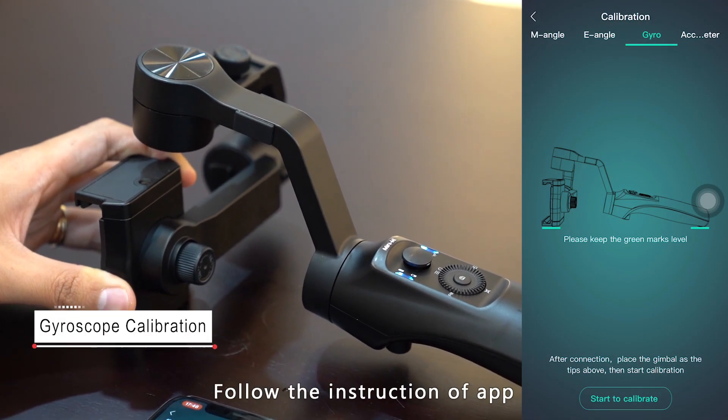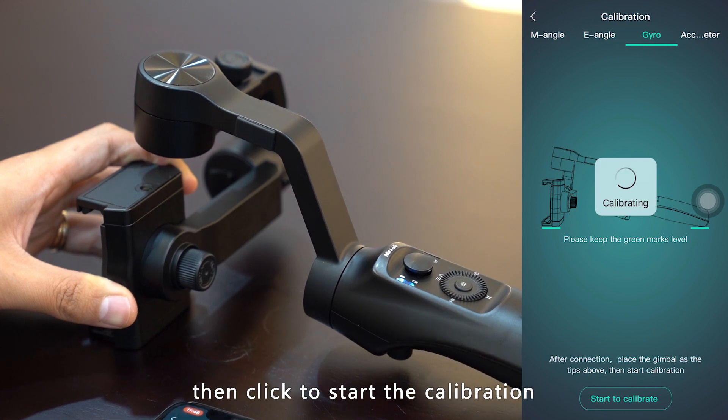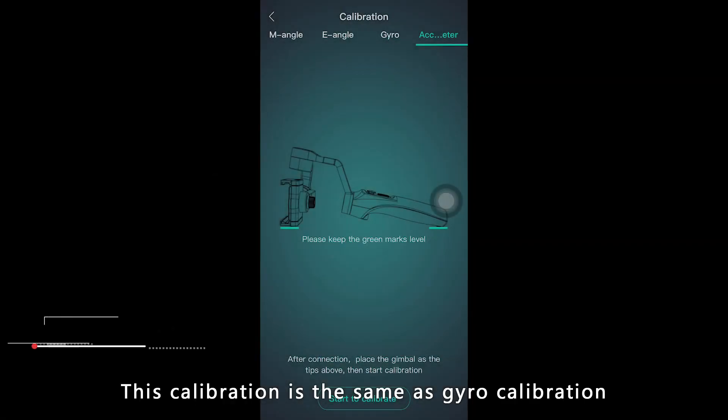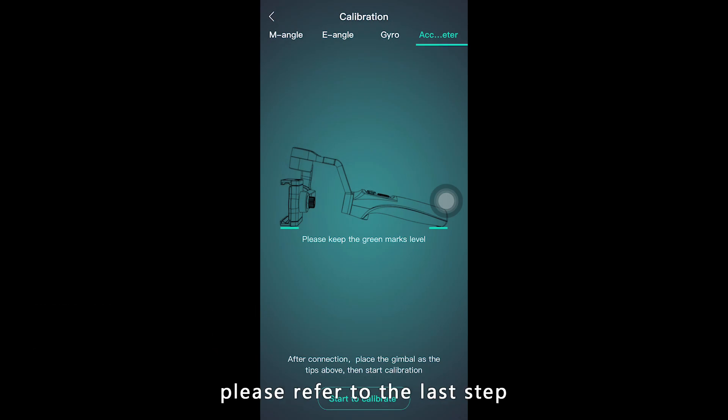Follow the instructions on the app to place the gimbal as shown on the screen, then click to start calibration. This last calibration is the same as the gyro calibration — simply follow the picture on the app to place your device and click calibrate.